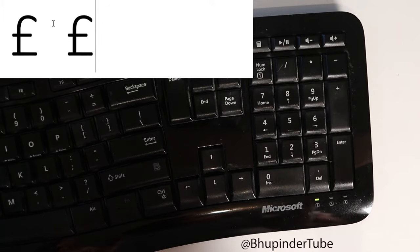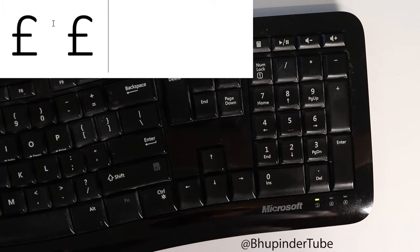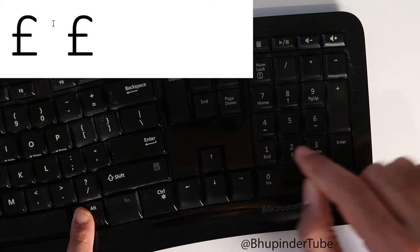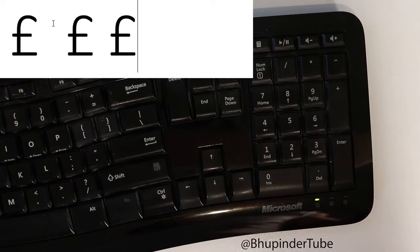You can see we just typed the pound sign. Another way to do the same thing is to hold the alt key and then press 0163, and then leave the alt key, and we are done.